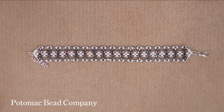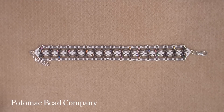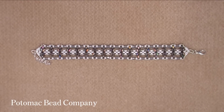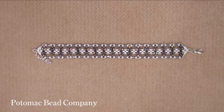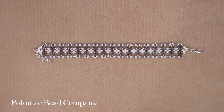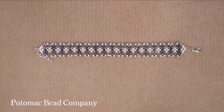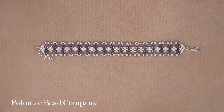Hi, I am Zina from Honeybeads and today I'm filming this video for the Potomac Bead Company. All the beads and materials shown in the video today are available at the Potomac Bead Company website. They have a flat rate shipping of $2.99 to the US and Canada, free over a purchase of $75, and a flat rate shipping of $9.99, free over a purchase of $150 worldwide.